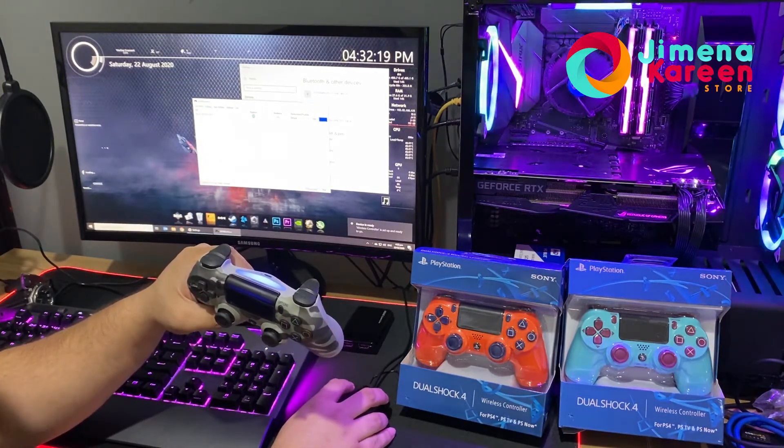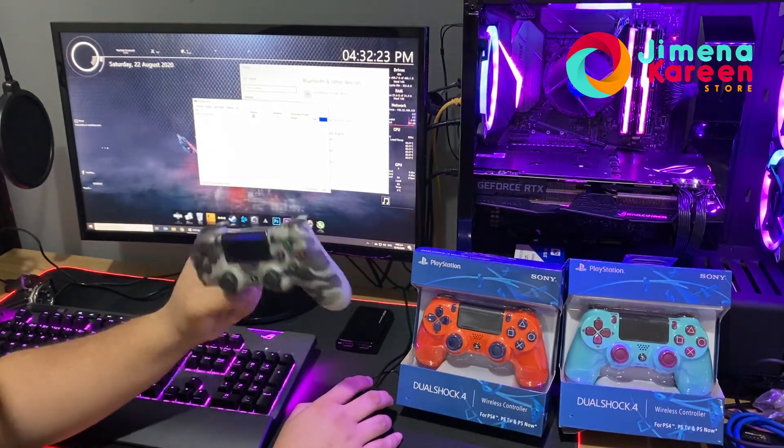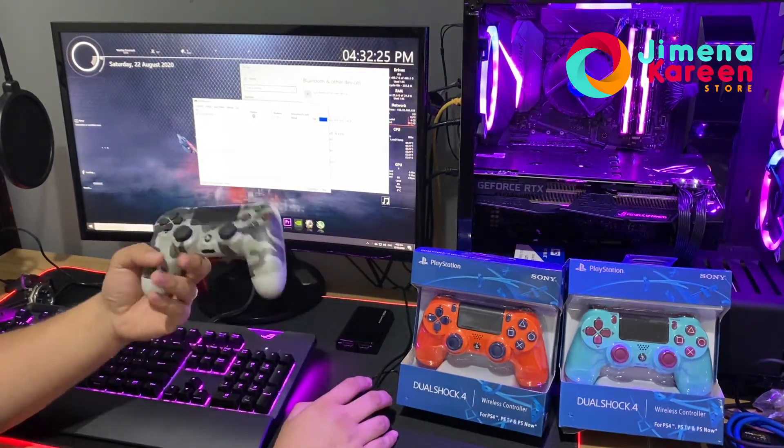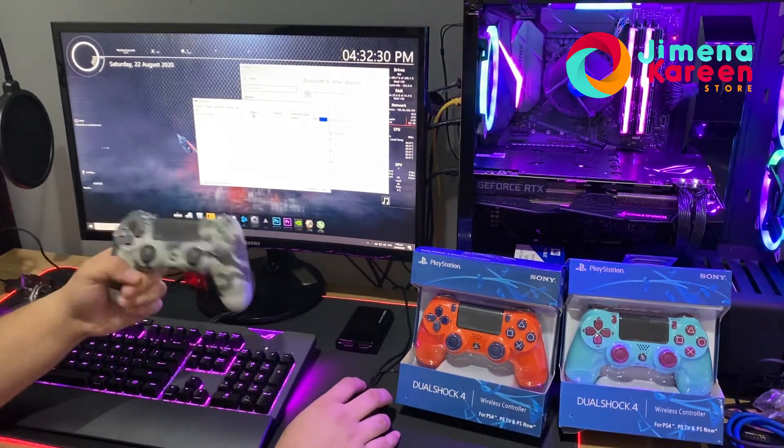It's already on the list and it's using Bluetooth. Battery is at zero percent because this controller has been used and is almost drained. There you go — it turned off because the battery is already low.